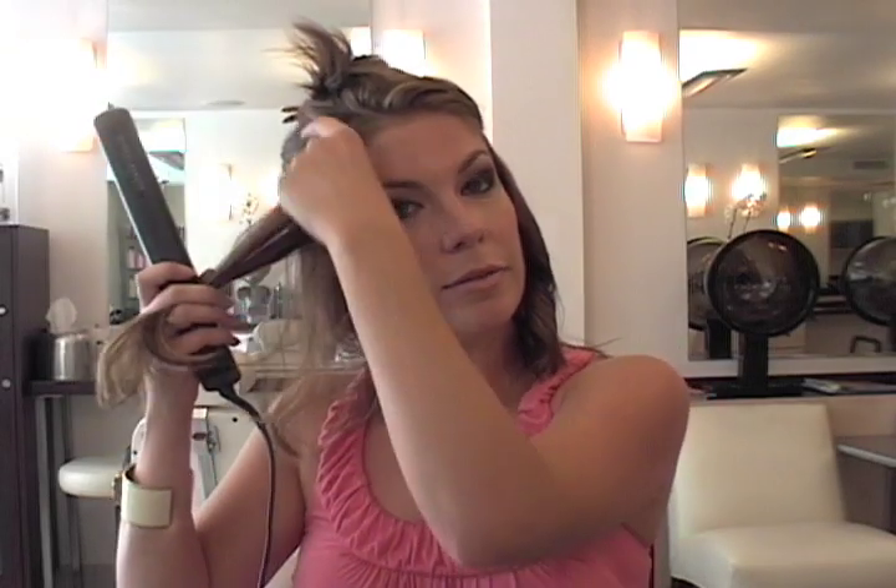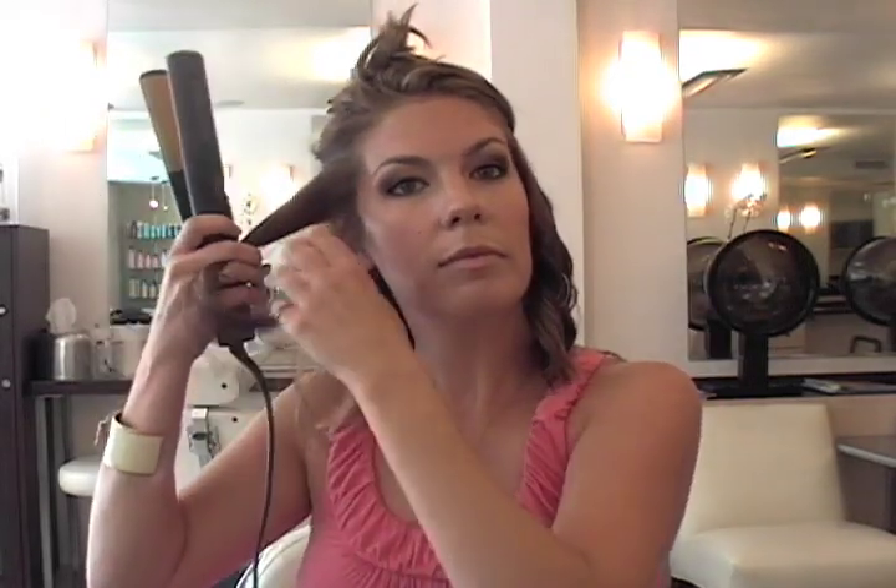The key to working with the CHI is having the grip and the hold. Once again, taking it through here and then twisting it and pulling it through, sliding it a little bit — see the grip.